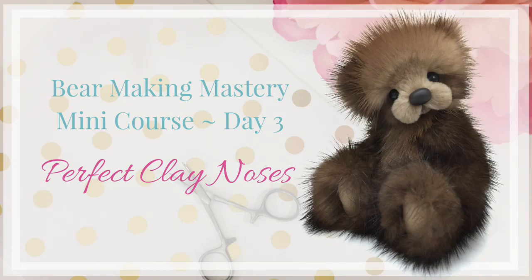Hello and welcome back to your Bear Making Mastery Mini Course, Day 3. We are going to learn how to make the perfect clay nose, so you'll never make a bear and draw on it with a poor nose again. If the nose isn't perfect, you just simply don't attach it.